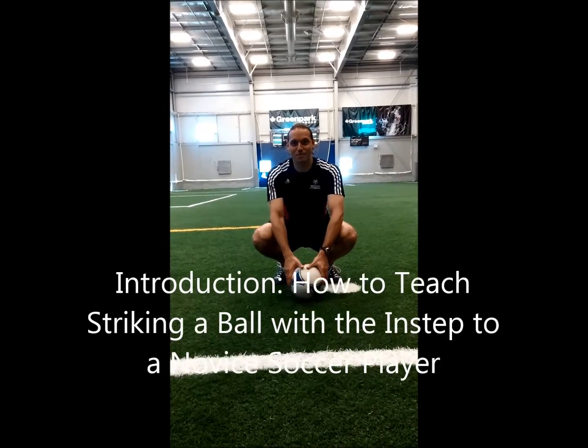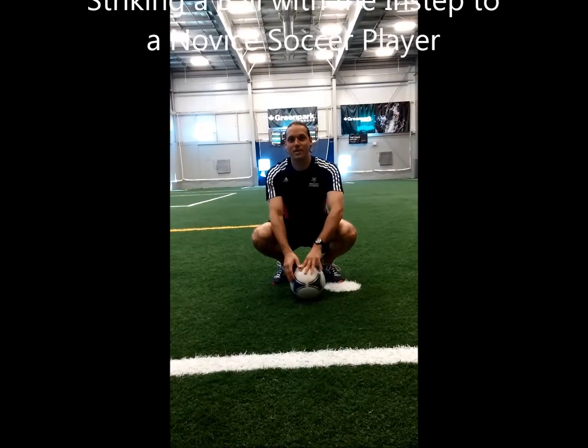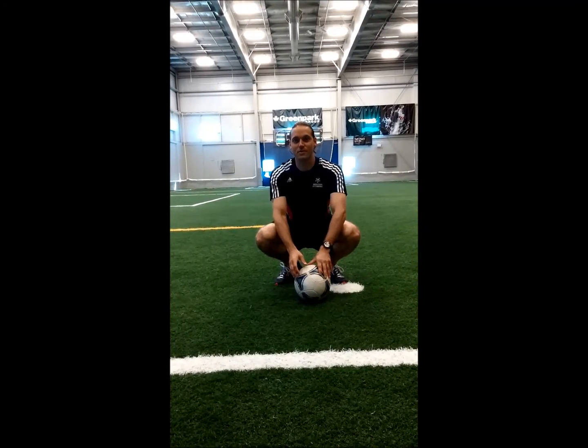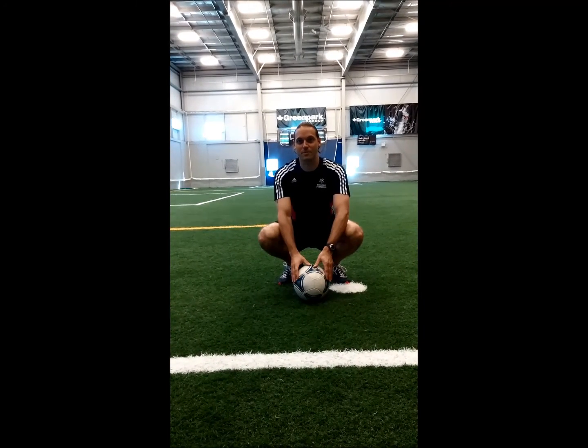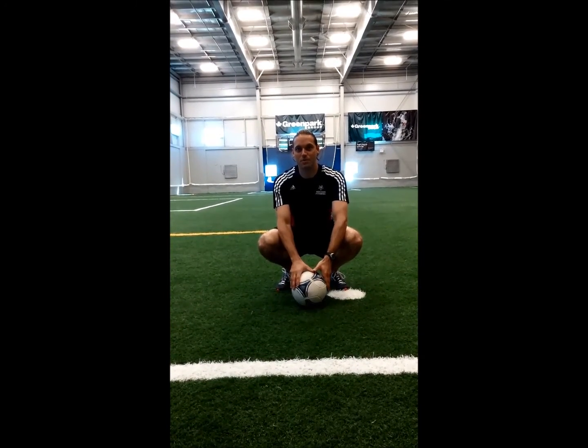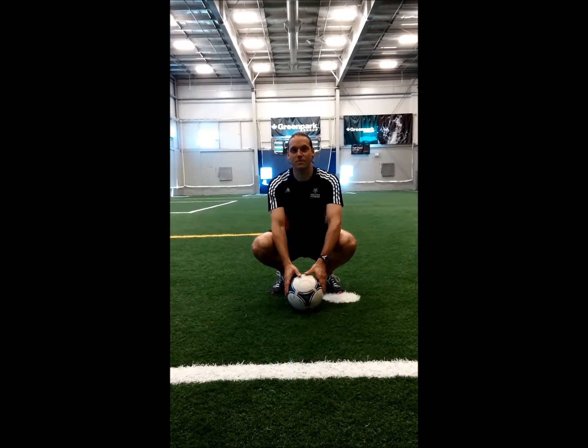My name is Ricardo Bucciarelli and my project is teaching how to execute the skill of striking a soccer ball with the instep of the foot using Bernstein's model of freezing degrees of freedom.